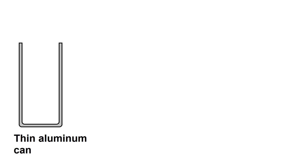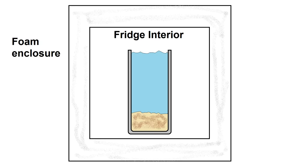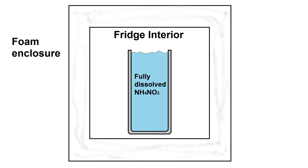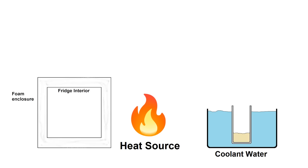The idea is to have a small, thin-walled can full of ammonium nitrate powder, which will have water added to dissolve it. Once it starts dissolving, it's placed in an insulated refrigerator box to start absorbing heat. Once it's absorbed as much heat as it can, it's removed from the box and placed on a heater to boil off the water. Once the water is boiled off, it's placed in a water bath to cool, and then the process is repeated. Basically, this is just an instant cold pack that keeps getting recharged and reused.